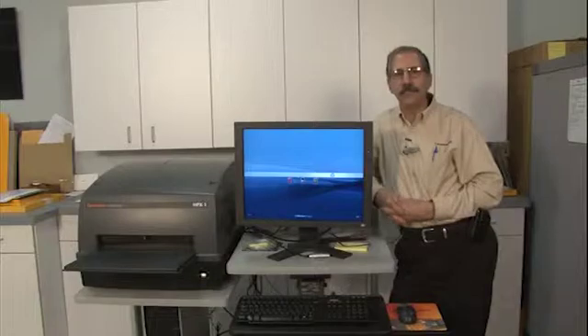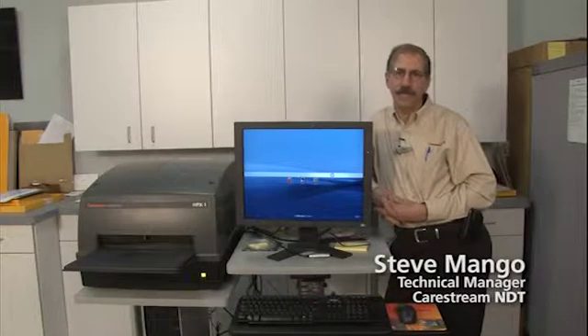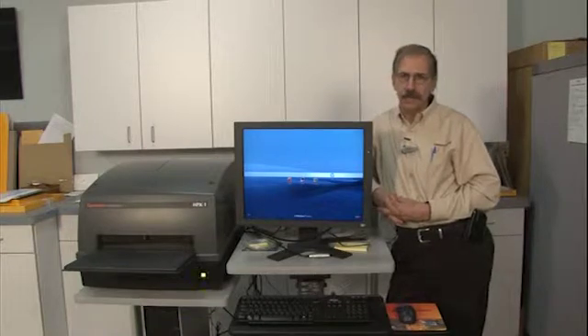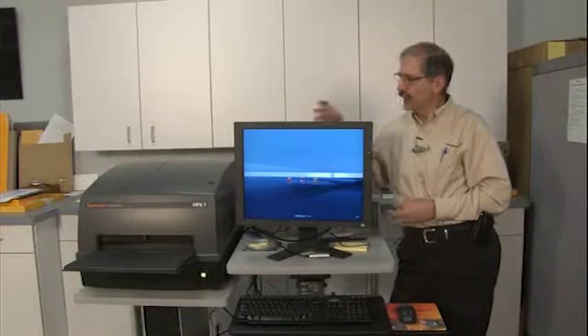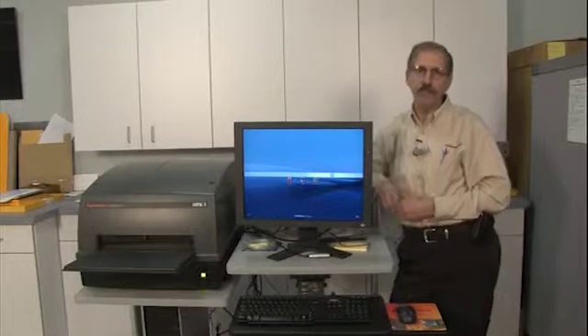Hi, welcome to the CareStream NDT YouTube video channel. I'm Steve Mango, Technical Manager for CareStream NDT, and today I'm going to show you how to scan and acquire an image on the HPX1 system using our rigid cassettes.